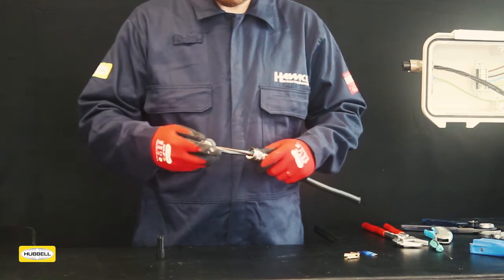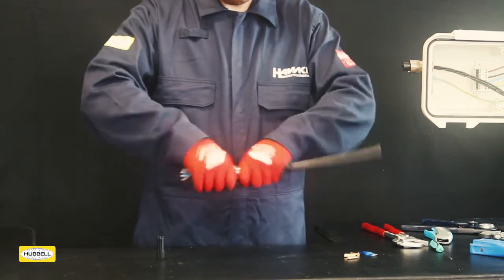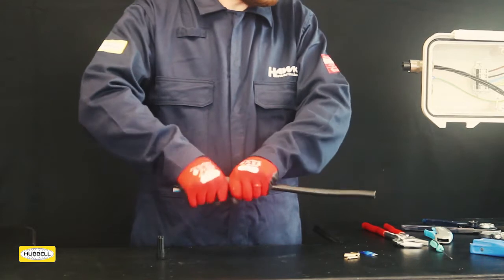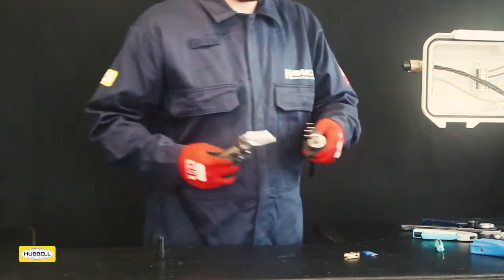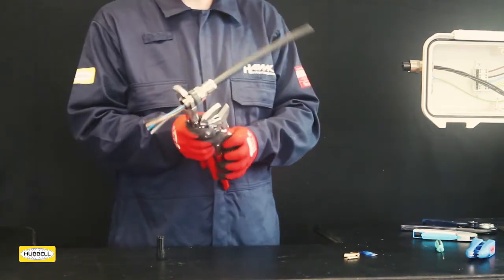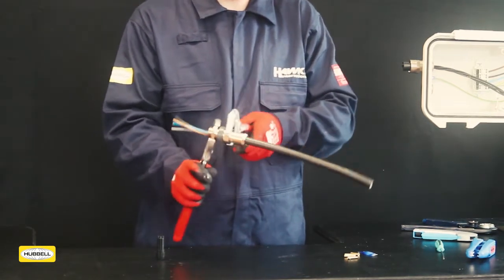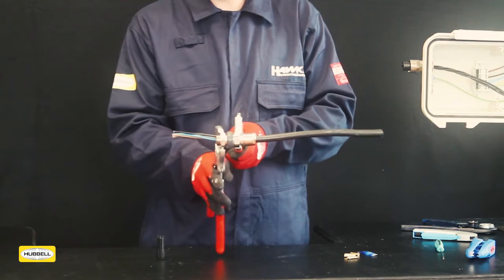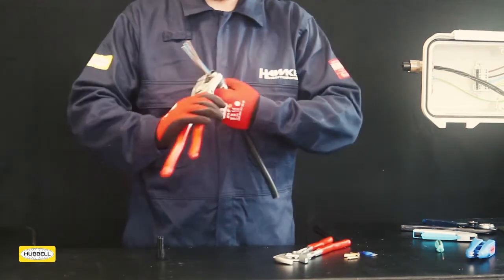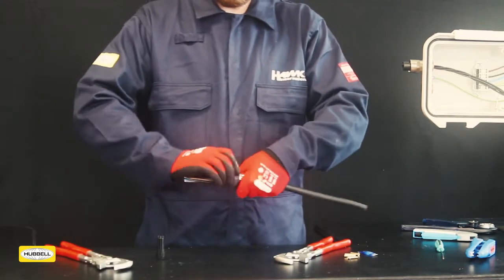Pass the centre nut over the conductors and hand tighten to the middle nut. Grip the centre nut with a wrench and, using a second wrench, tighten an additional half to three quarters of a turn. Unscrew the middle nut and inspect the armour clamping ring, confirming it is now clamped in place. If clamping is not satisfactory, repeat the process.